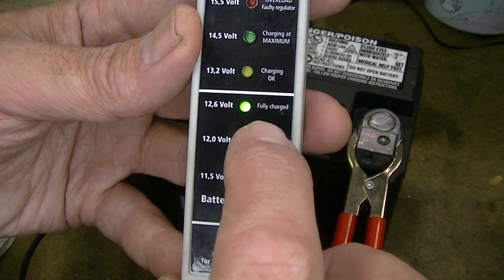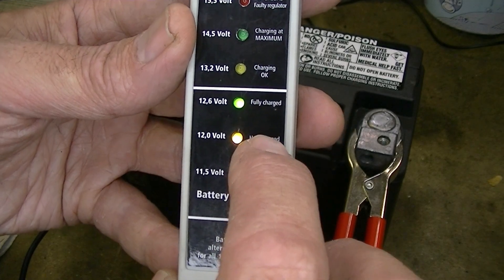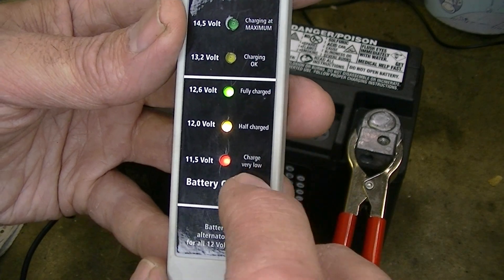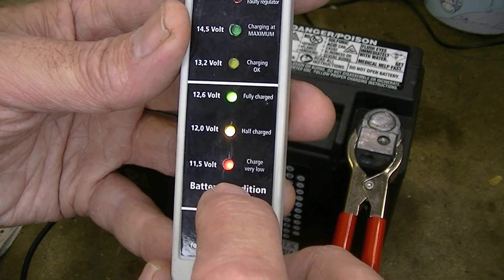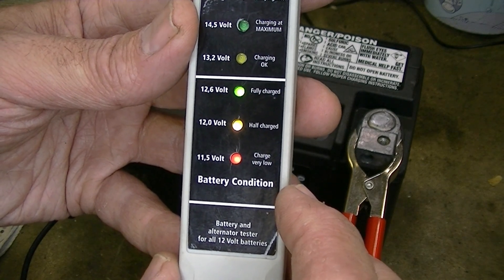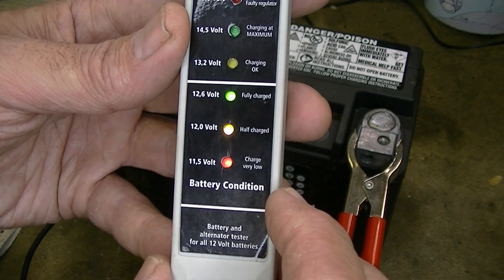If it were one light below that - that's the green light - if it was one light below that which is the amber light, then that would say that it's partly charged. Or if it just lit up the bottom one, the red one, then that shows that it's very low, 11.5 volts or less.